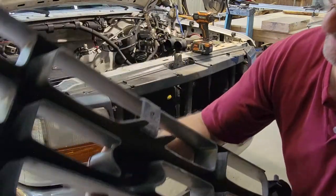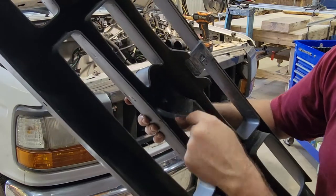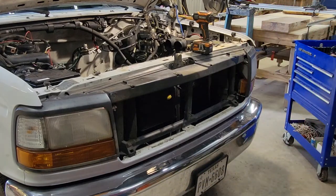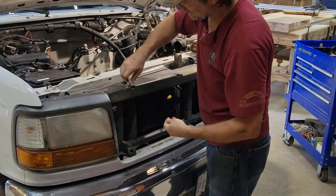It's kind of hard to see, but there's some bolts on here and then with some nuts on there to get the emblem off. So I can just unbolt that and pull them right off. That makes it really easy. We'll go ahead and put these back in just so I don't lose them.